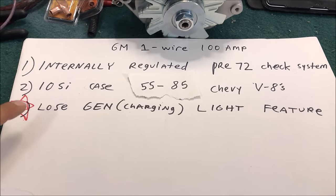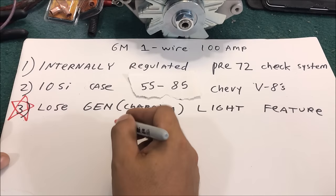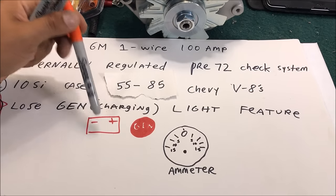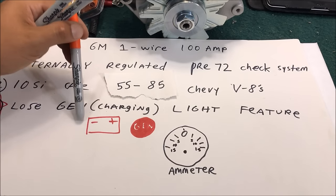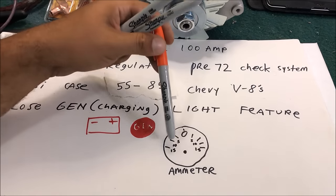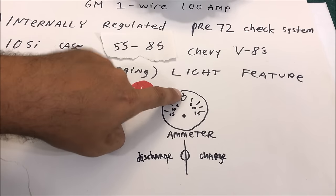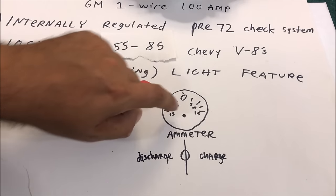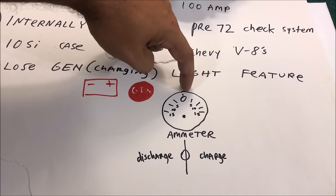The next thing - probably the most important - is that you lose your gen or charging light feature on a one-wire alternator. If you don't know what that is, watch my video before you buy one. Go out and study your car and check for little lights. My 1970 Chevelle does not have a charging or gen light, that's why I'm putting it on my car. My car has an ammeter - if your alternator is charging, the gauge reads above zero.